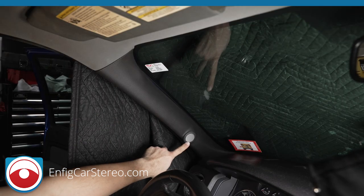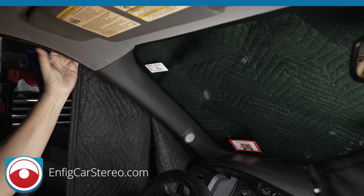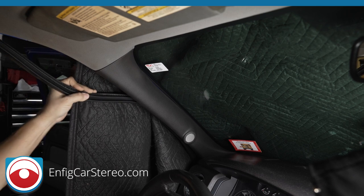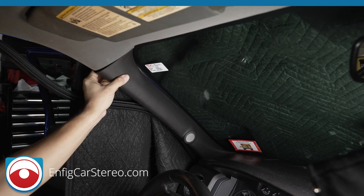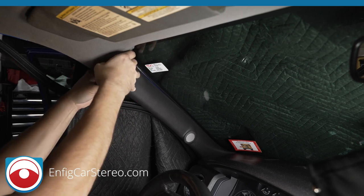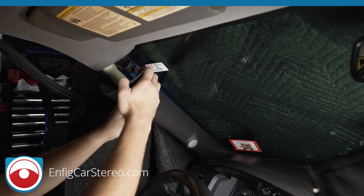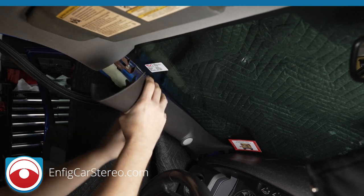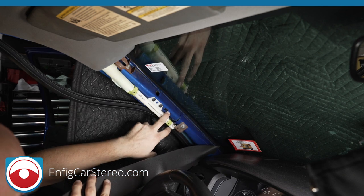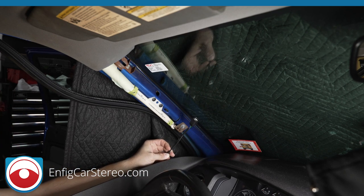Now that we've disconnected the tweeter down below, you can just pull out the A-pillar. What you do here is just pull down the rubber, get it down like that, then you stick your finger back here, put a little pull on this one. There's the top one and a middle one over here — just guide the connector out.